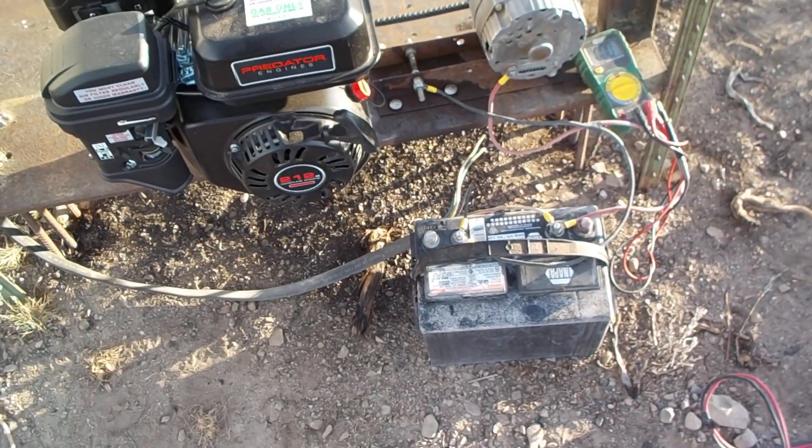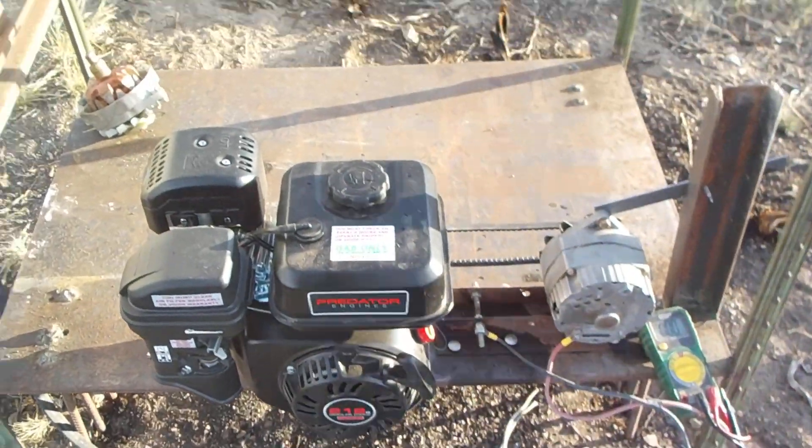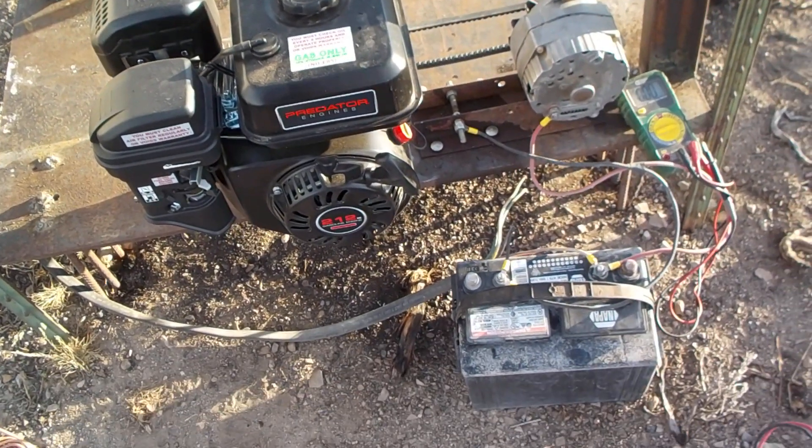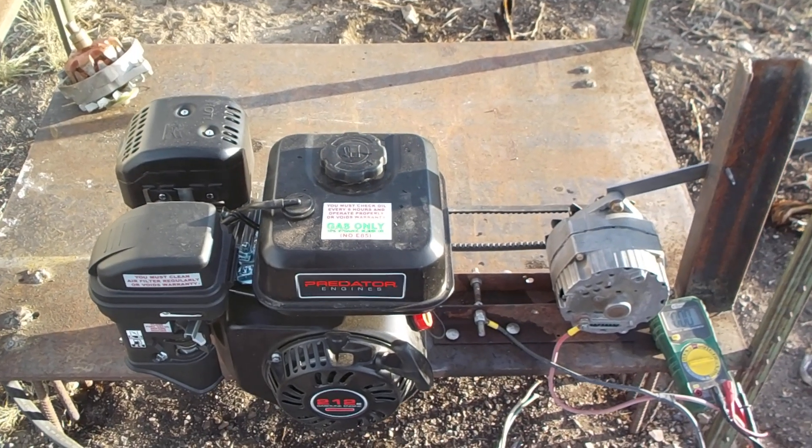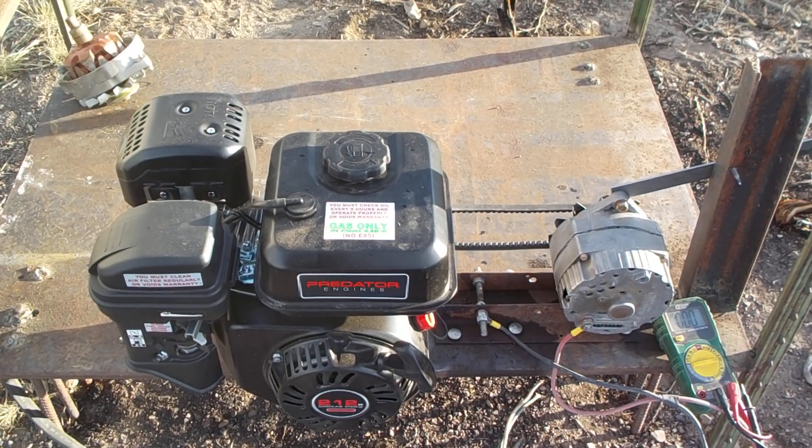We've got battery storage, so this can be used to charge up the batteries. And then you've got lights and maybe a small pump running off 12 volt, even when the generator's not running. So that's a good thing. You may have to run this generator once or twice a day, depending on what you're using for power consumption.